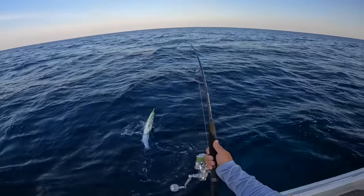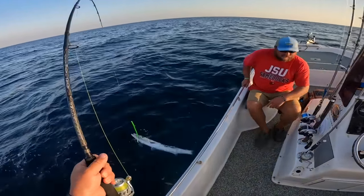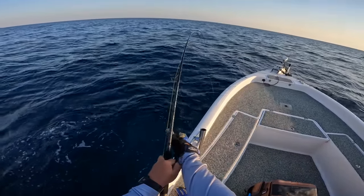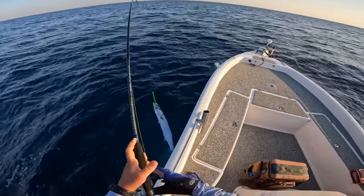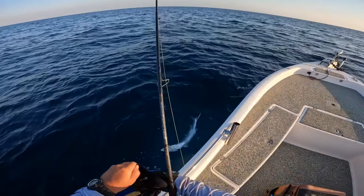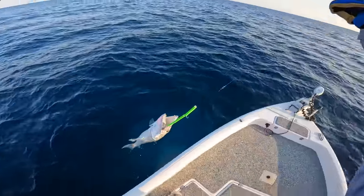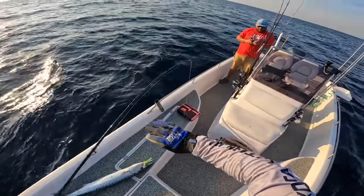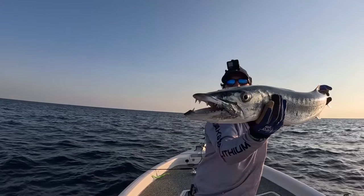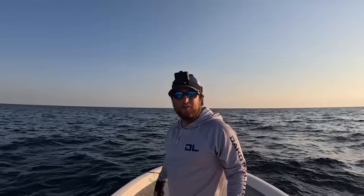Got him - that's a monster right there! You don't have to grab him. He might come off but that's fine with me because I don't want to kill him. Pretty fun though - he didn't get a jump. I'll swing him in towards the tackle box - nope, he's still on. That's a monster barracuda - big old barracuda barely out of the water. I want to get him back. They smell so bad! That was cool.